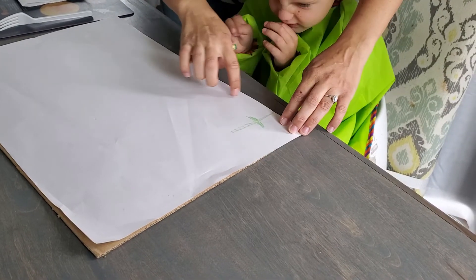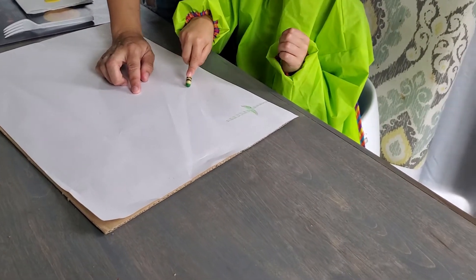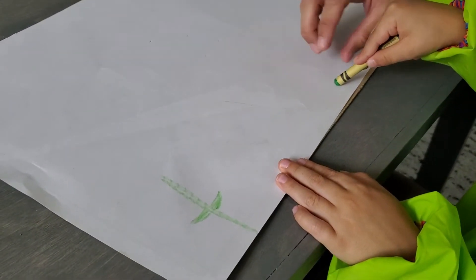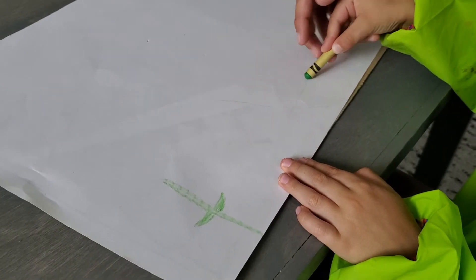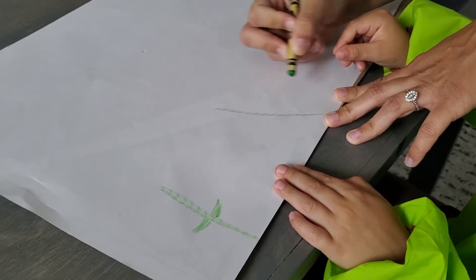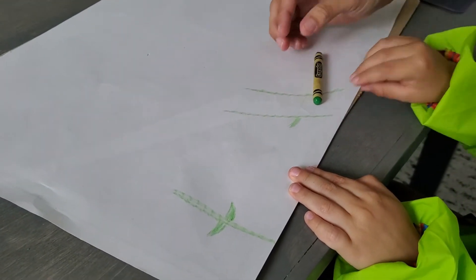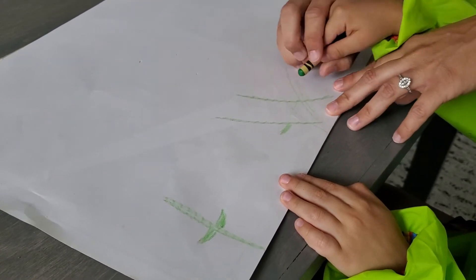Can you do a line down? Can you do another line down? Can we make it darker? Let me help you out here, buddy — make it darker like that. Can you add a line right here? Add one on the other side. Yeah, that's good. Those can be your petals.